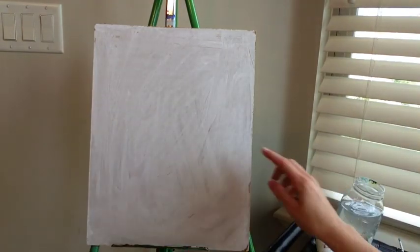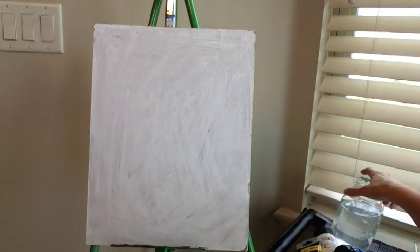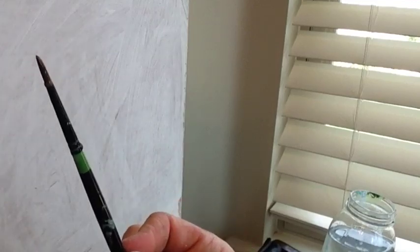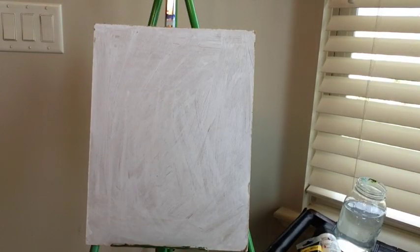I'm also going to be using white. You need a canvas or a wood panel that you have primed with gesso, water, a rag, and a palette — my favorite is a plate. You're also going to need a small round brush and a medium to large size filbert or flat brush.